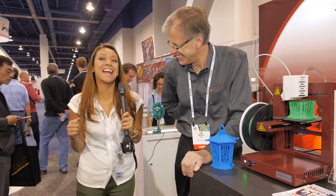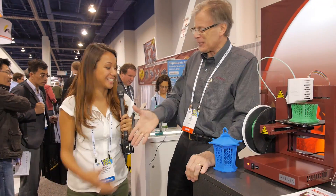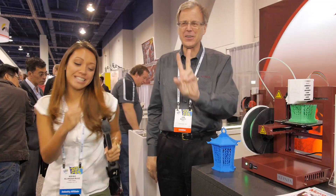I absolutely love it — I think it's hella cool. Thank you, Joe. My pleasure. We nailed it.